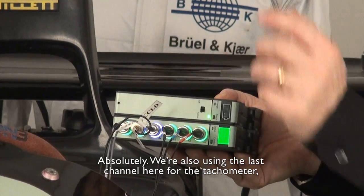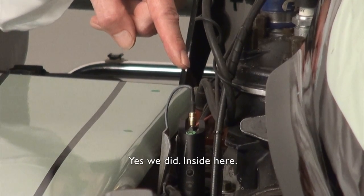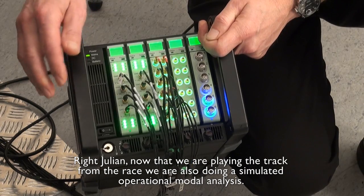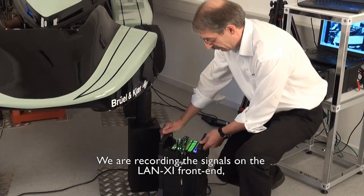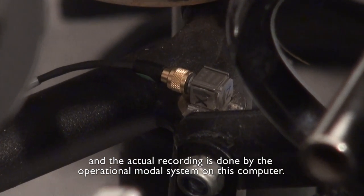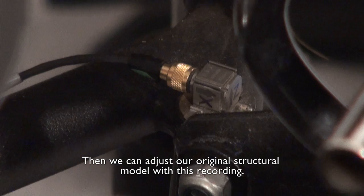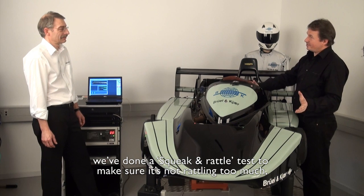We're also using the last channel for the tachometer, so when we were doing our analysis we know exactly what the engine was doing at the time. So the tachometer is what you mounted on the engine — yes, deep inside the gubbins. Now that we are playing the track from the race, we are also doing a simulated operational modal analysis. We are recording the signals on the Lanixi front end from 16 accelerometers on the car, and the actual recording is done by the operational modal system on this computer. Then we can adjust our original structural model with this recording.